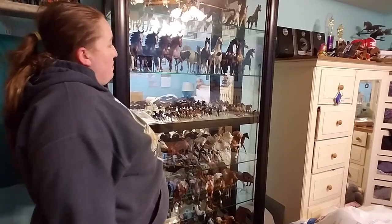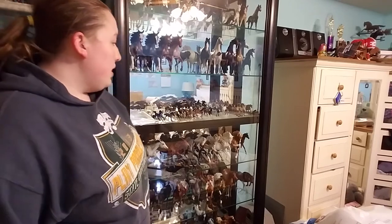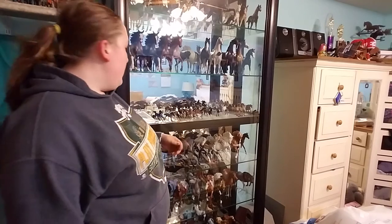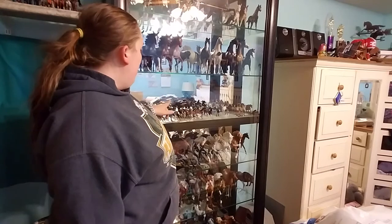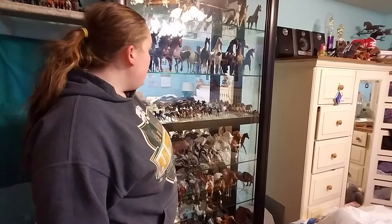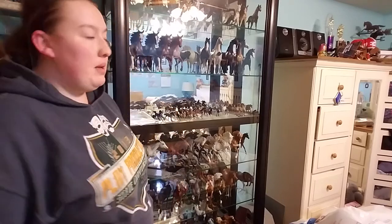You guys can just pick and choose whatever it is you want to do. My other big conga — I've got some Canter Warmbloods in that far corner, the Thoroughbred mold down here. One other one I was working on for a while was the Standing Stock Horse Mare mold — those are the guys all the way in the back. And I've been doing the Shetland Pony mold as well.